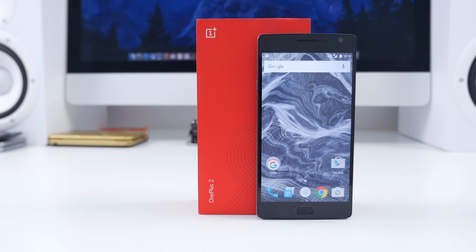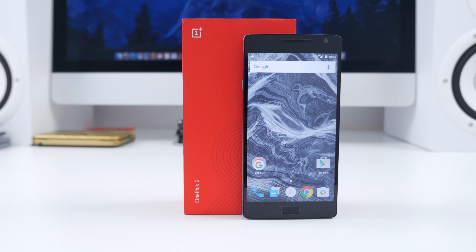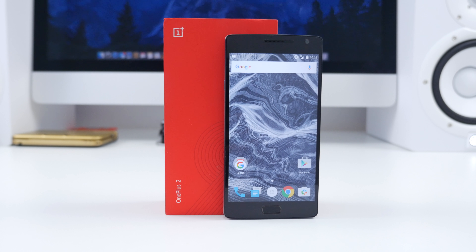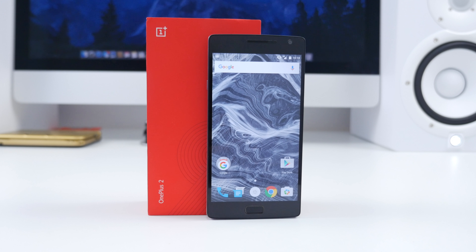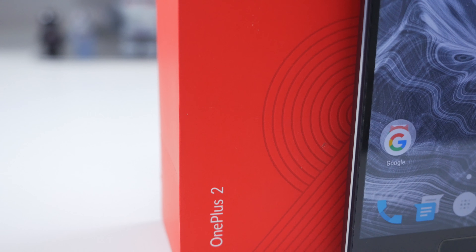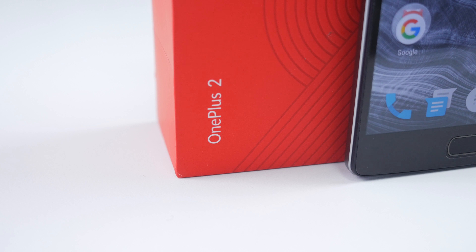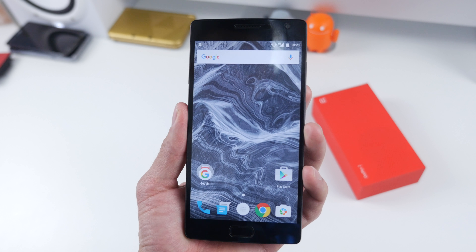Let's get right into the details. To get pricing out of the way, the OnePlus 2 retails for $330 for a 16GB model or $390 for a 64GB model, and I'm pretty sure most people will pick this option. That's pretty crazy to think about since the iPhone 6s for a 64GB model will run you close to a thousand bucks depending on where you live, or a Samsung Galaxy S6 will also cost you around $800 fully unlocked.